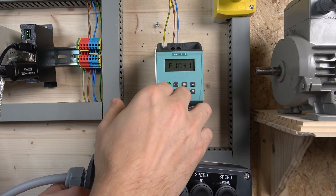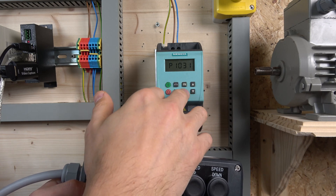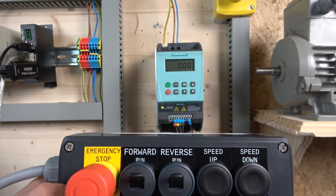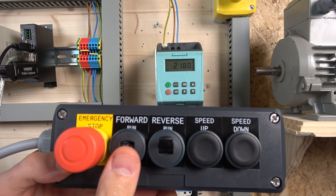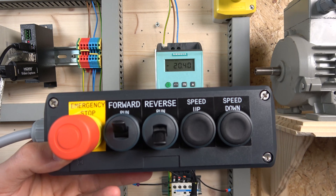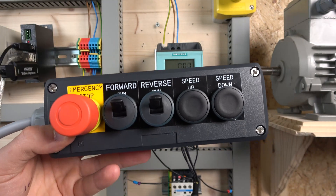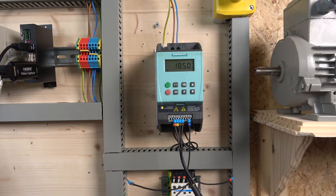If you don't like that behavior, go to parameter 1031 and change that to 1 — that will store the frequency in parameter 1040, which you can access with the appropriate access level. So now let's run it forward, then stop — as you can see it now saves the frequency. If you put both speed buttons together it won't work. It saves the same frequency for reverse as well. Remember, button sensitivity is dependent on your acceleration setting.